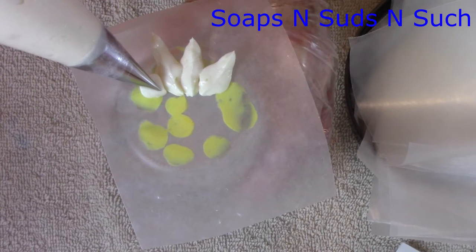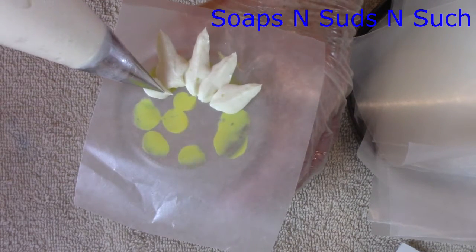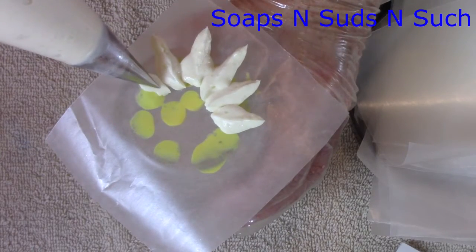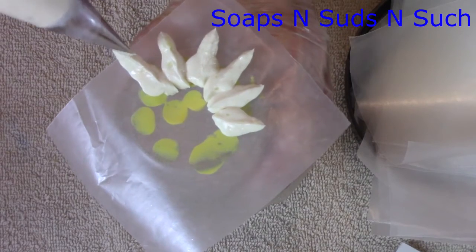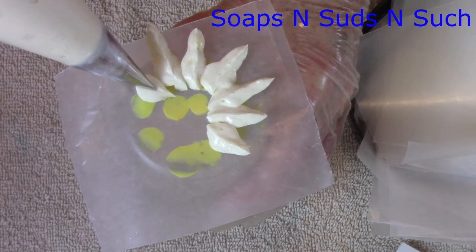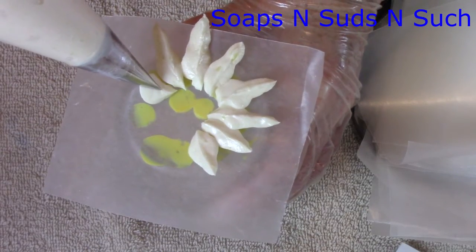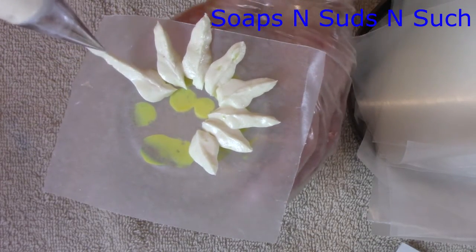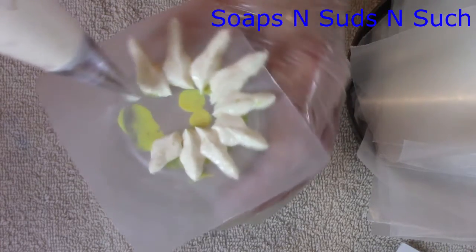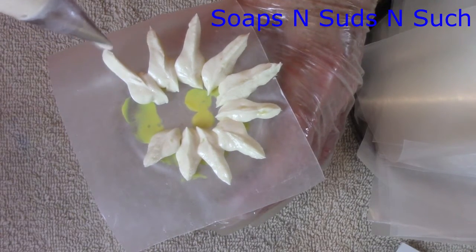I'm going to take these gloves off. That one got a little bit long but you just do it however you want to. I go right around like that, just kind of get them sort of the same. Some of them might be a little longer — oh well. You can get inspiration if you look at flowers.